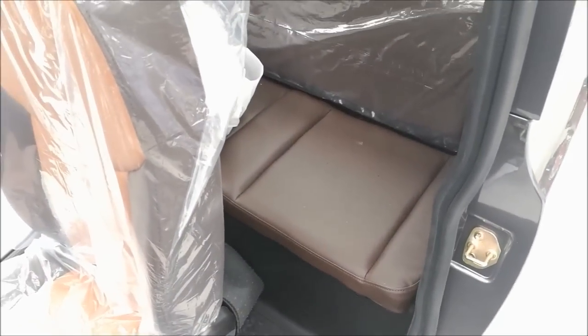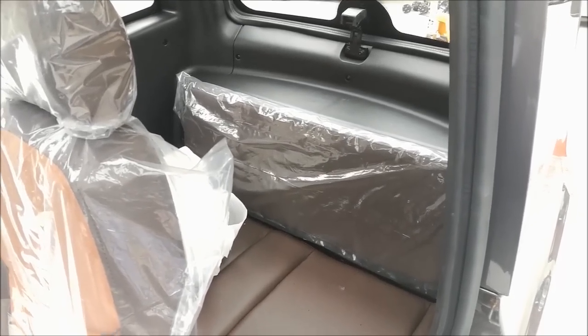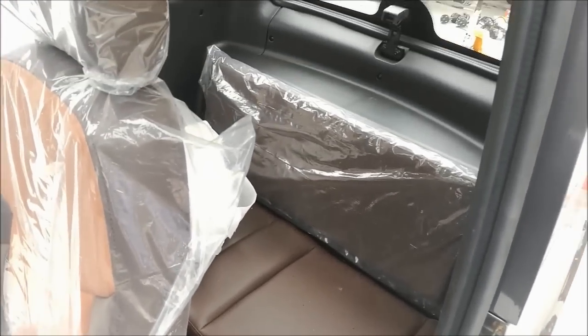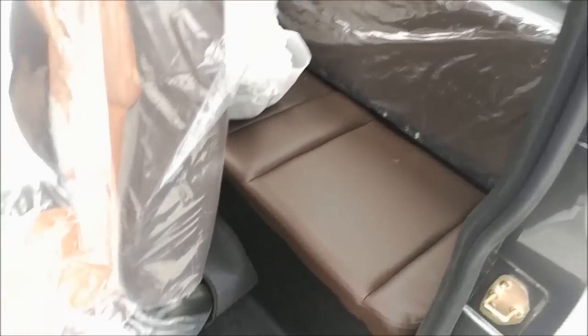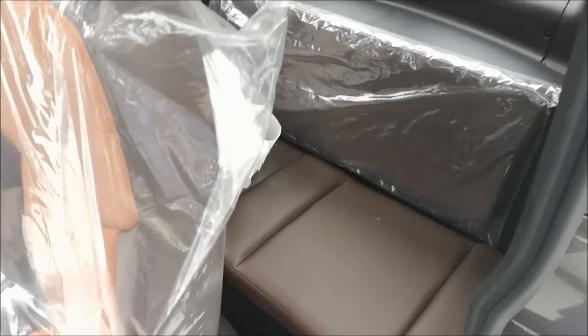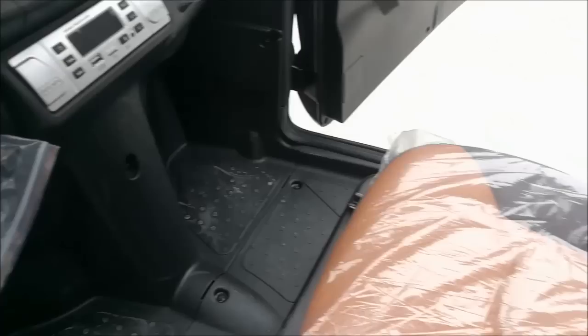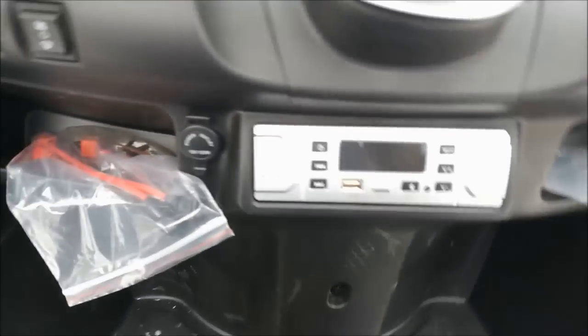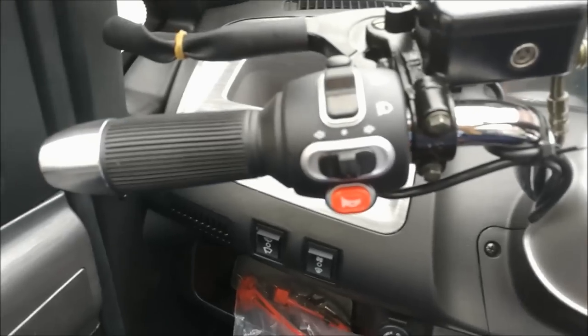Inside the front there is one seat for the driver. In the rear you can put your luggage, shopping bags, or anything you want. You can also take your children or babies in the rear. We will also set safety belts for this car.